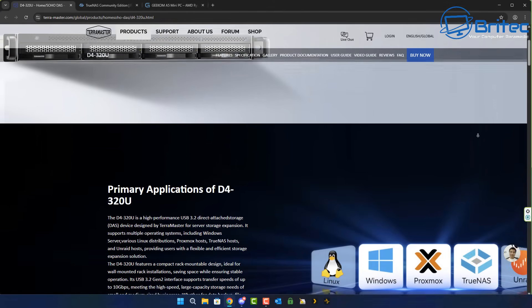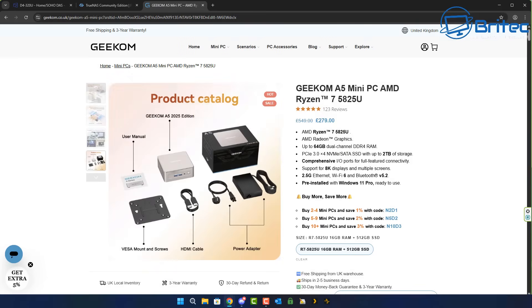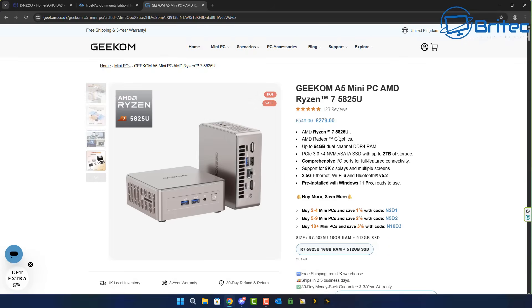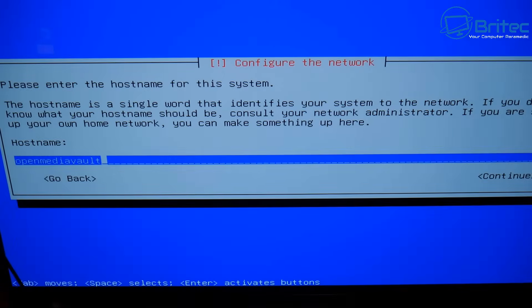To recap, the Terramaster DAS has no Ethernet port, but you can run Linux, Windows, Proxmox, TrueNAS, or Unraid on this mini PC to connect to it. The Geekom A5 is £279 — pretty affordable for a Ryzen 7 5825U, which is Zen 3 architecture, 8 cores, 16 threads with Vega 8 graphics. We're going to install Open Media Vault on it.